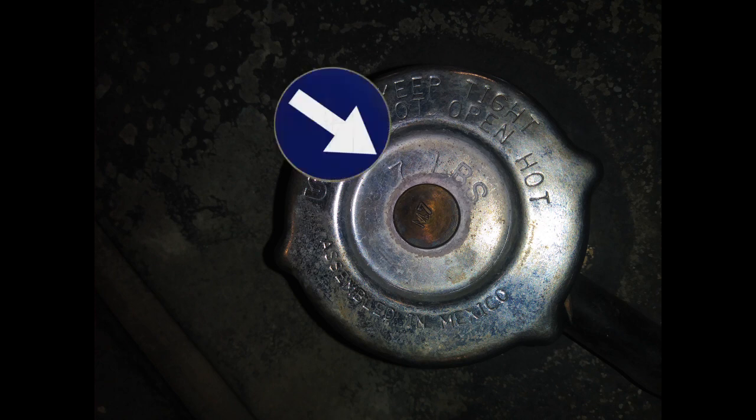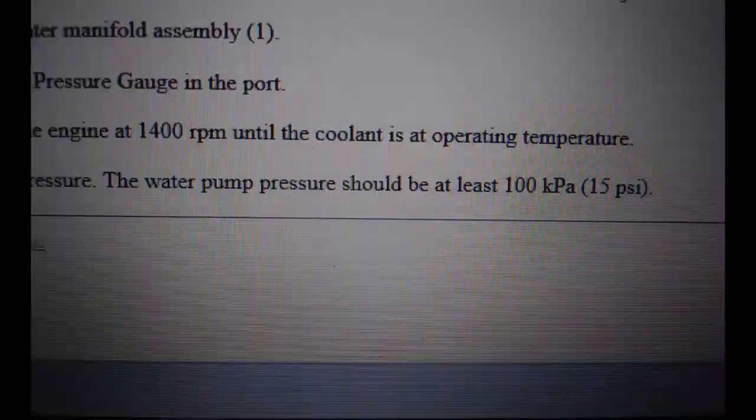You might be thinking everyone knows there's pressure in the radiator, but this is different pressure. Your cap pressure is static pressure, whereas the water pump pressure is the pressure actually running throughout the engine. It's going to be higher than the cap pressure — and you'll see that.